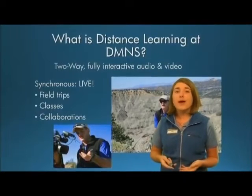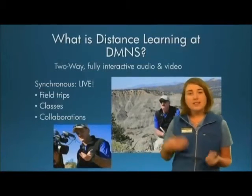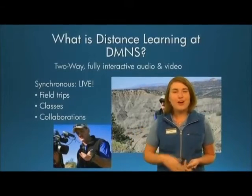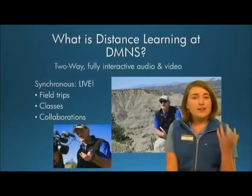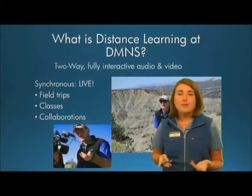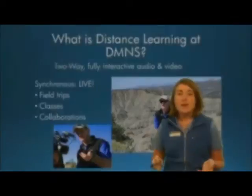Thank you all so much for coming today. I'm Katie Wolfson, I work at the Denver Museum of Nature and Science as assistant coordinator for off-site programs, and deal a lot with our distance learning programs. At the Denver Museum of Nature and Science, it's really a two-way, fully interactive, audio-video experience — a live, synchronous experience. I'm sitting here in Denver talking to all of you in Atlanta, and it's a really neat experience so that if you can't leave your classroom, you can still bring in people and give your students experiences that maybe they otherwise couldn't have.